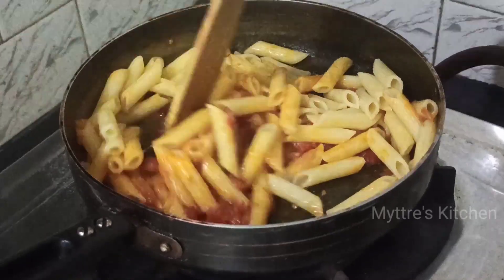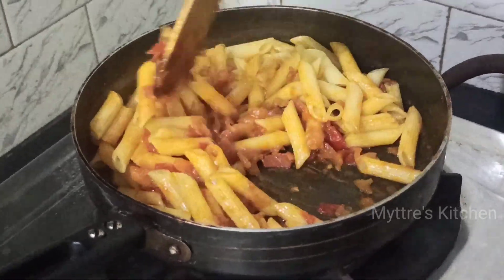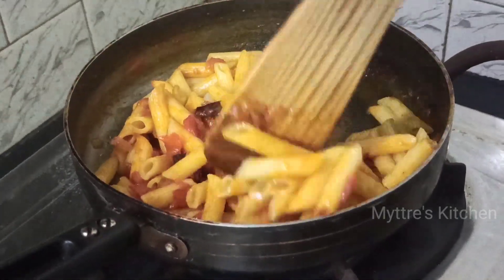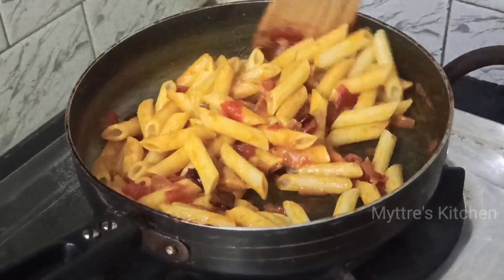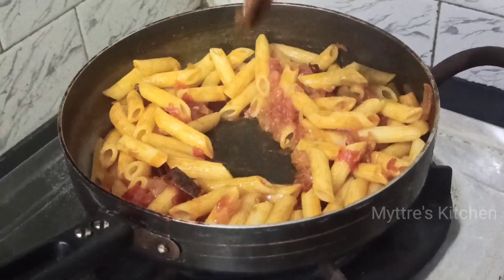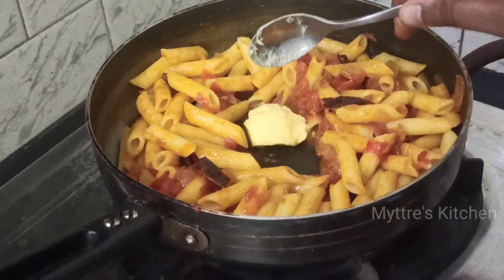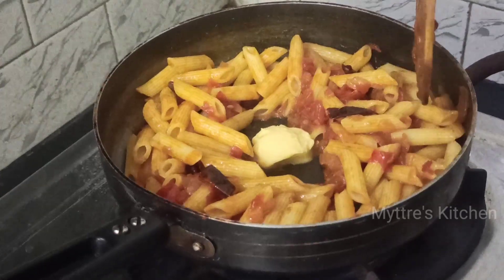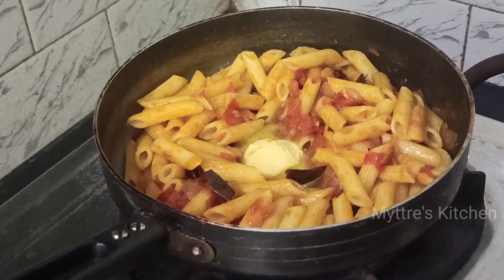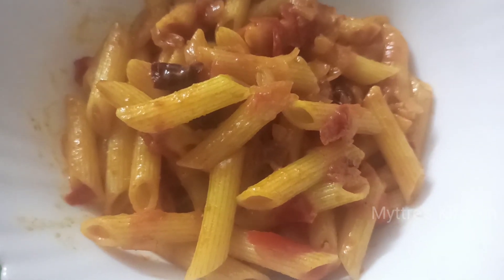Keep the gas on low flame and mix the pasta well. Once the pasta is finely mixed, I'm going to add one to two tablespoons of butter — you can also add cheese, it's your choice — to get that rich, salty flavor. As the butter melts, mix the pasta into it, and that's our yummy butter pasta ready!